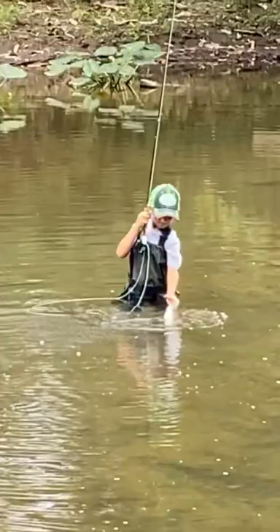Is that a perch? It's probably a fall fish if I had to guess. Good job, bud. Nice.